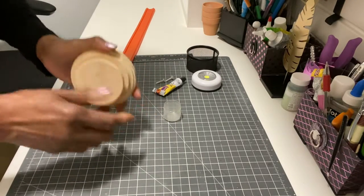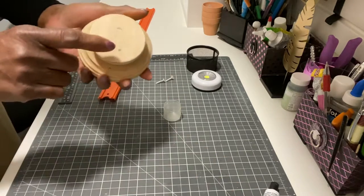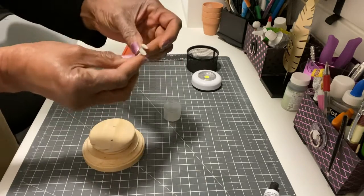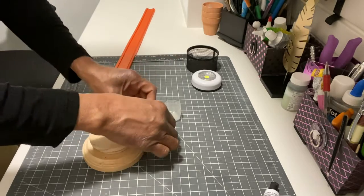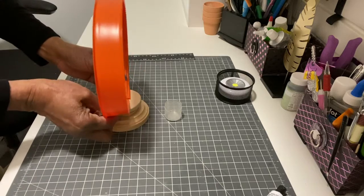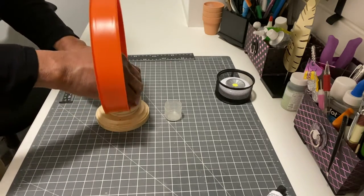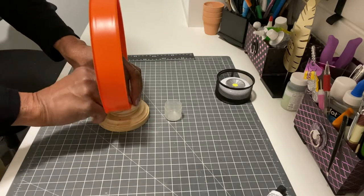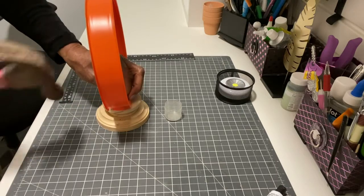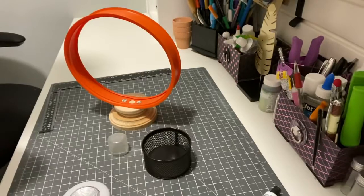You will also need E6000 glue, hot glue, two double-A batteries, and painter's tape. Gather all your pieces and start by gluing two pieces of wood together for stability — it should be at least two to two and a half inches thick. The Hot Wheels track has two openings for nails to give it a circular look; measure and nail one end, then the opposite end, so you have a circle on top of the two pieces of wood.